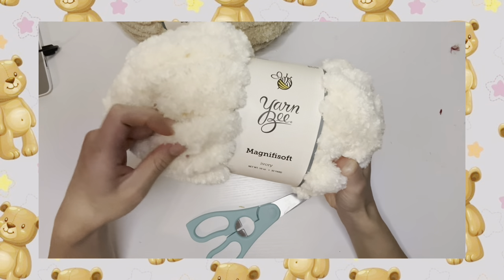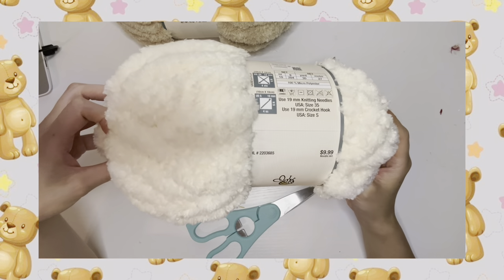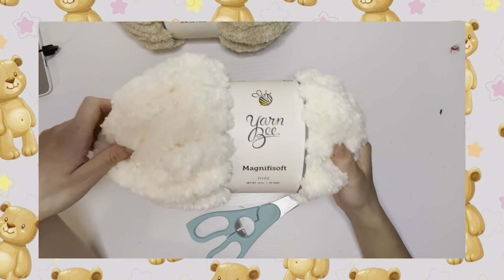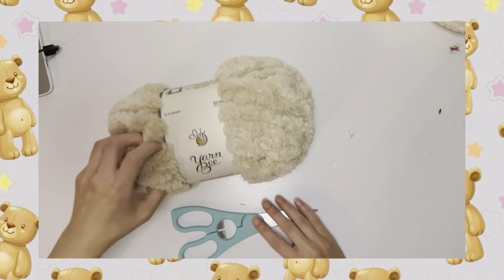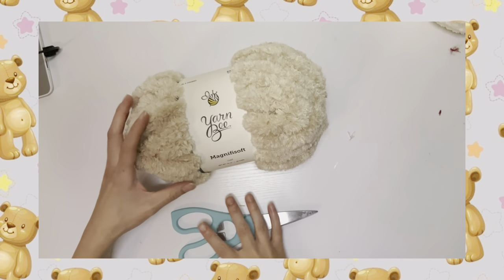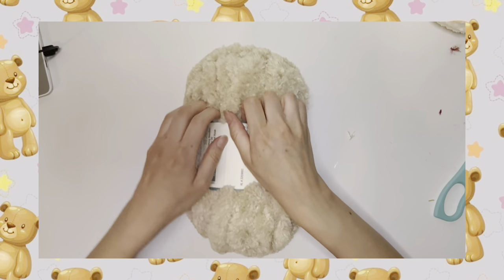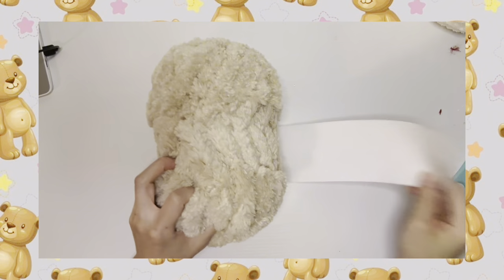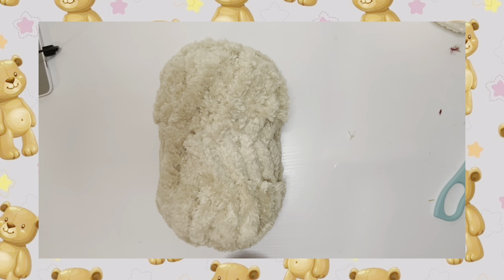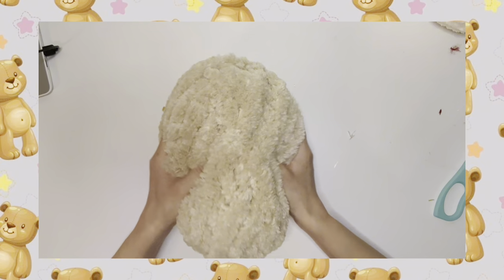This tutorial is specifically designed for this yarn. I call this the teddy bear of all teddy bear yarns for hand knitting. Please use this yarn when you're doing this tutorial. Of course it can be applied to any hand knitting yarn, but this is the teddy bear yarn for hand knitting. This teddy bear is going to require one skein of whatever color choice.